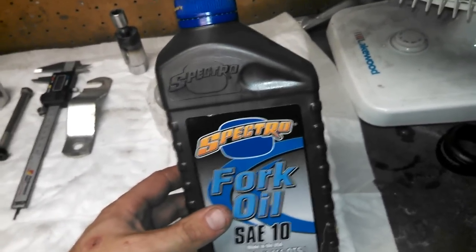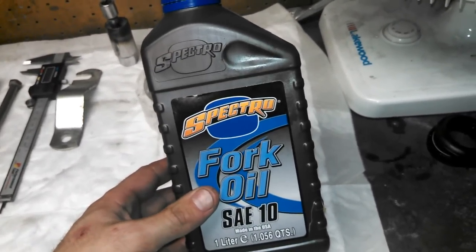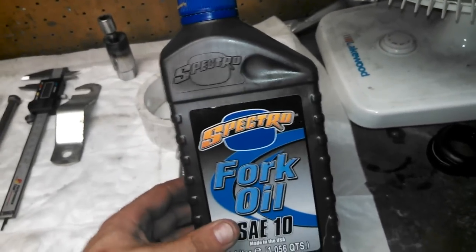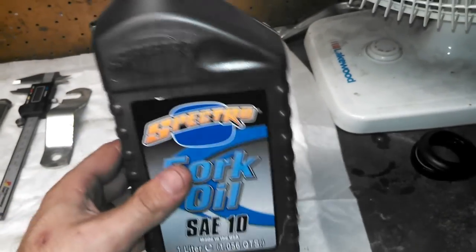If you're unsure, or you're doing this on a weekend where the shop might be closed and you can't get more, get an extra quart just in case you spill some. You're going to use almost exactly all of this. Now, tools.